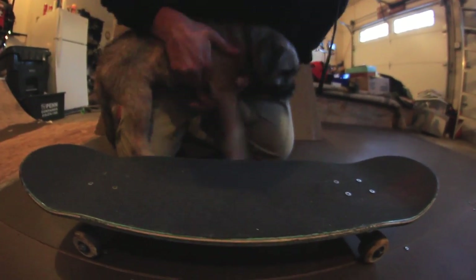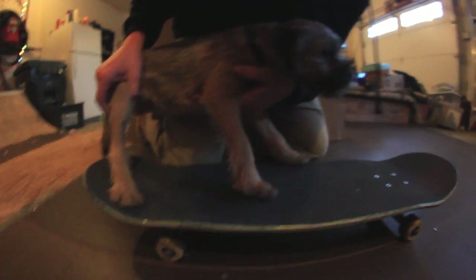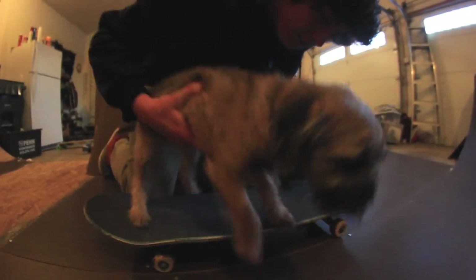And then you want to put your back paw right there. That's a perfect switchflip, Winston — you have perfect feet.